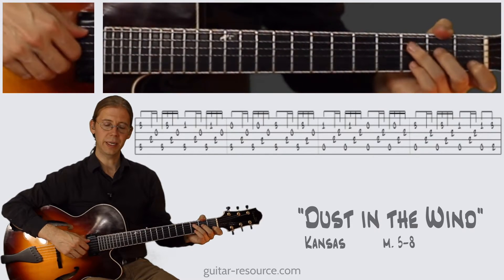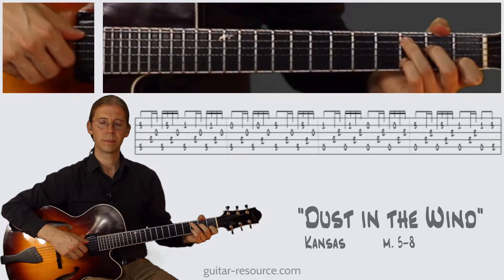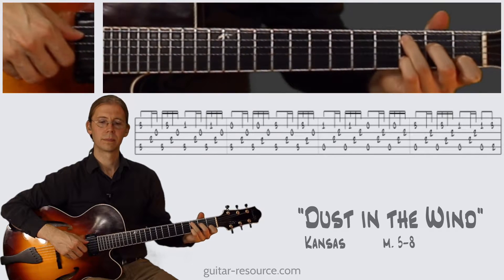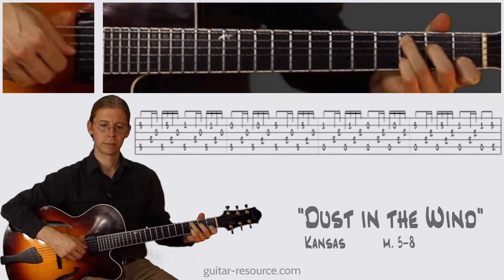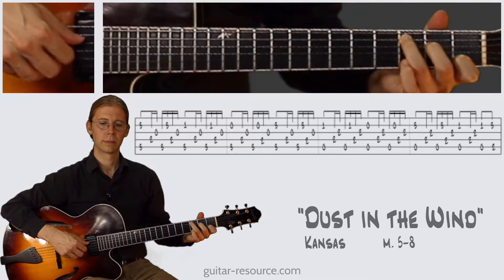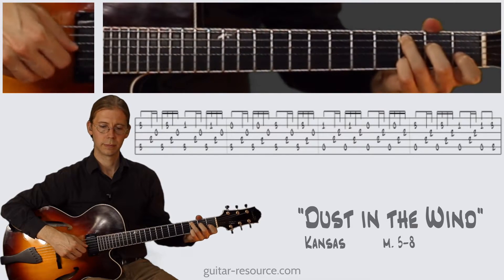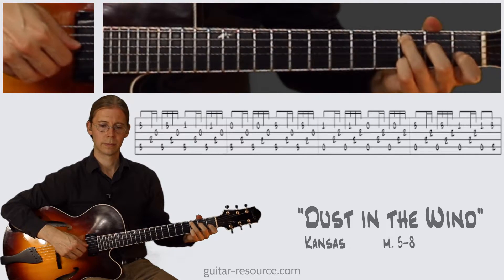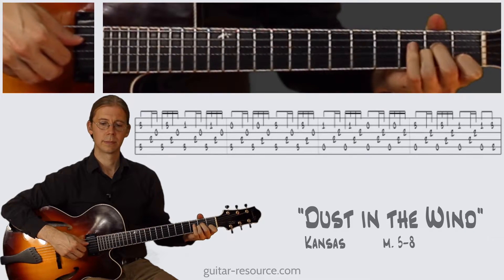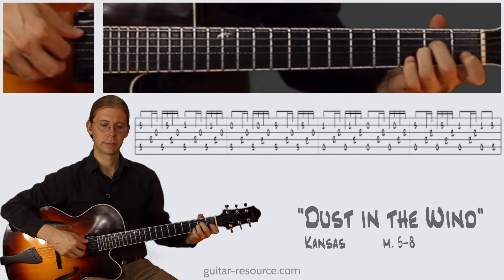Let's try it out half speed. One, two, three, four. One...